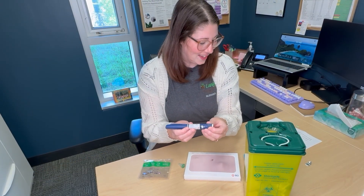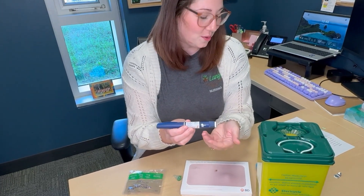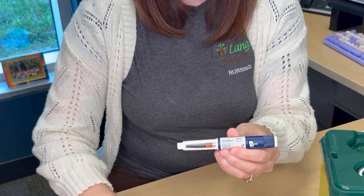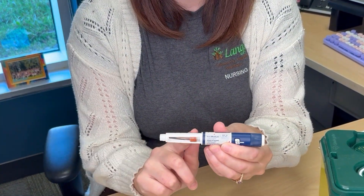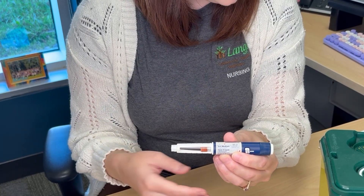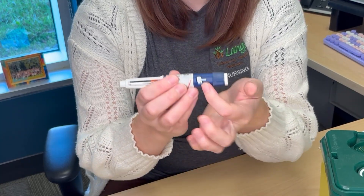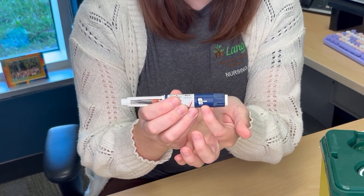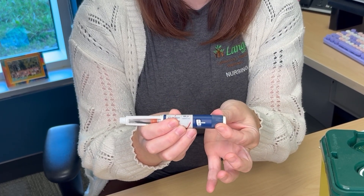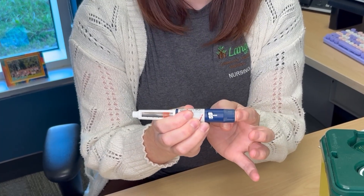First, look at the pen that you're using and make sure it is the right type of insulin for that time as ordered by your team. Then remove the cap. You will notice that the insulin cartridge is pre-loaded into the pen, making it ready to use and easy. On the end of the pen, there is a window that shows the number of units you are taking, a dial where you can adjust your dose, and a button to administer the insulin itself.